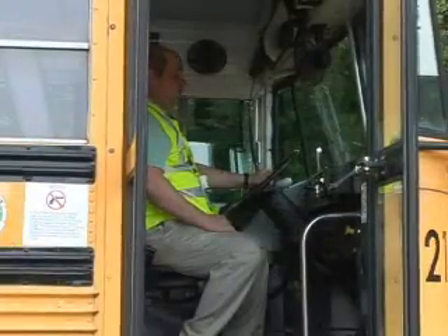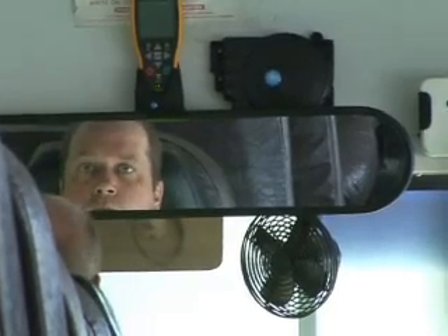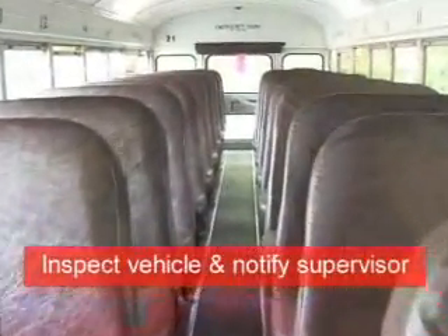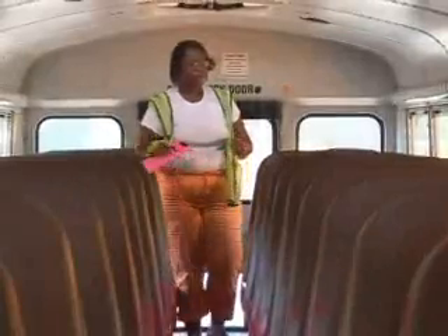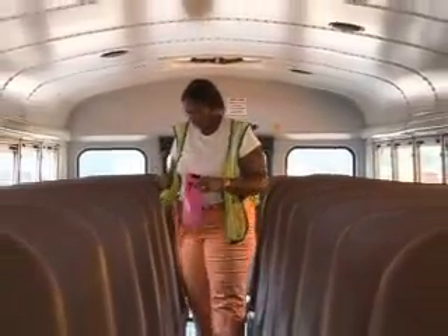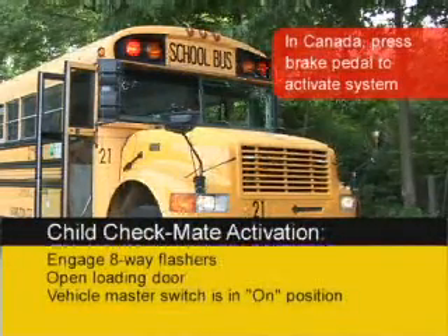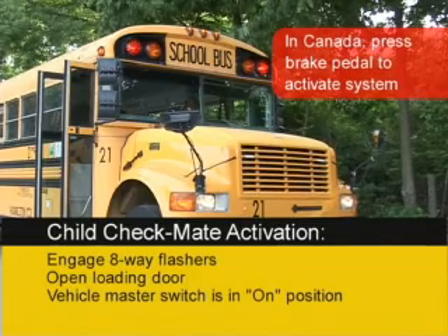If you hear the warning message, it indicates that an unauthorized intruder may have entered your vehicle while it was unoccupied. If this occurs, inspect the vehicle and notify your supervisor. During your morning pre-trip inspection, you will hear the Child Checkmate self-check confirmed.